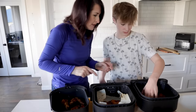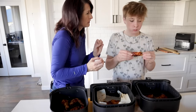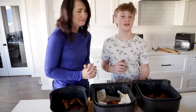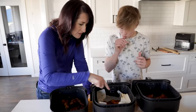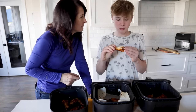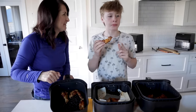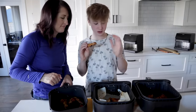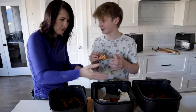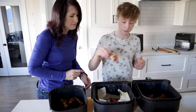Taste test time. The wing from the air fryer parchment paper — perfect texture, perfect crispiness, perfect taste. Perfect everything. The regular parchment paper wing is a bit softer but still good. The no-parchment-paper wing is more crispy by far — so the air fryer parchment paper is like perfect crispiness and the no-parchment is like perfect-perfect crispiness. Favorite overall? Probably the first one — the air fryer parchment paper wing.